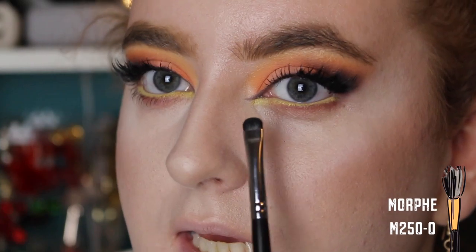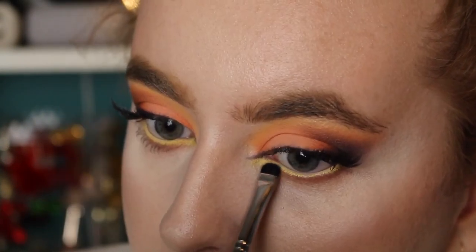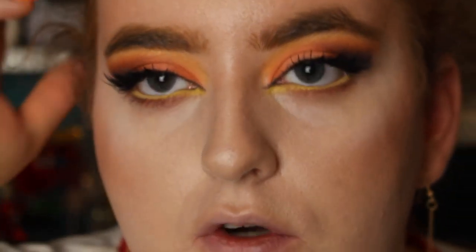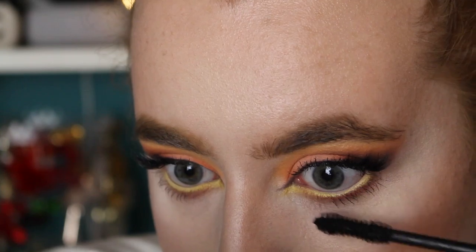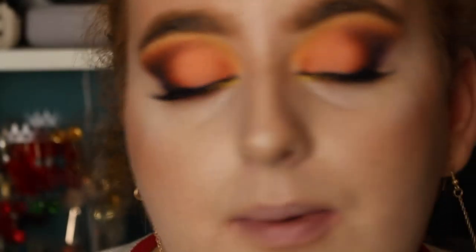I'm taking a more fluffy brush with the shade Code James and blending out that color, taking it further over into the inner corner. I'm extending my inner corner with the shade Bernie on a tiny little detail brush, then setting the inner corner yellow with the shade Tune. I wanted to keep the under eye light and not too smoky — the majority of the drama is on the top of the lid. It's just time to add a little mascara, do a lip, and this pumpkin spice inspired makeup is done.